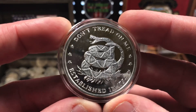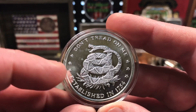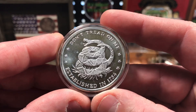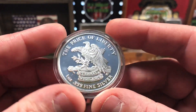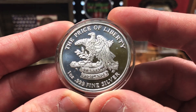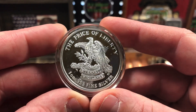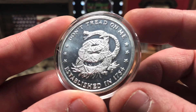The third ounce of silver that I added to my stack was this beautiful generic round here. This is a Don't Tread on Me with the classic coiled snake design from the Gadsden flag, which was established in 1754. Such an iconic and patriotic design. It almost has a proof-like finish, which is really beautiful. The other side reads 'The Price of Liberty Eternal Vigilance' — one ounce, .999 fine silver. I really like this eagle design standing on the fasces. Really cool piece. I also got this for just a little over spot price, which was awesome.